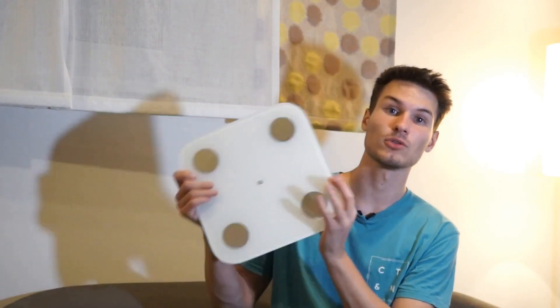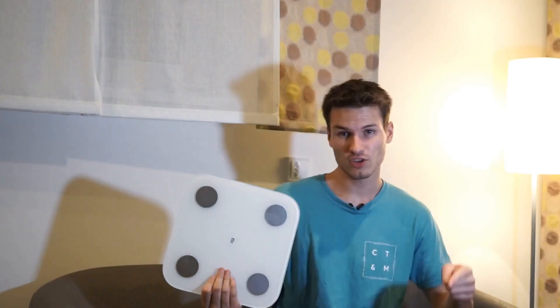Hey everyone and welcome to this new video. In this video I want to introduce you to a scale, but not just any scale — rather a smart scale. I will also show you how to integrate it into Home Assistant. Everything else after the intro.